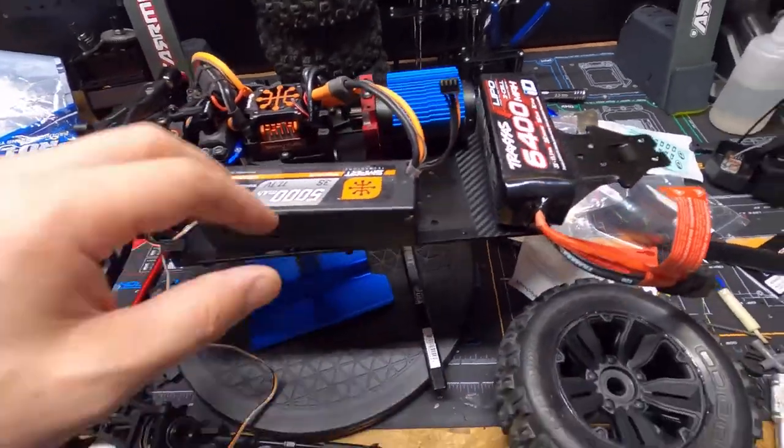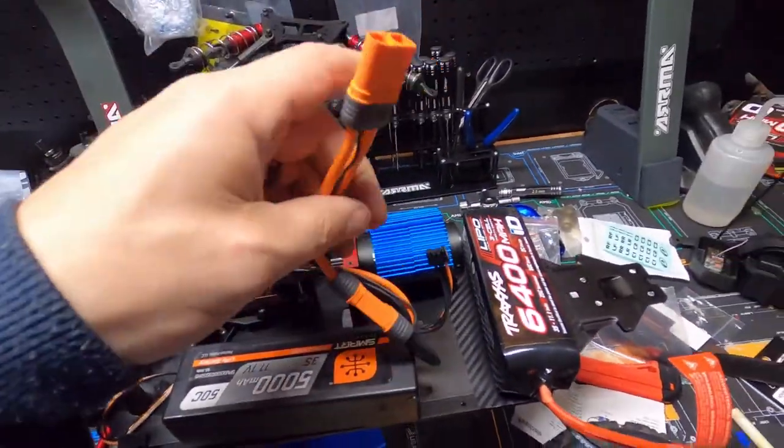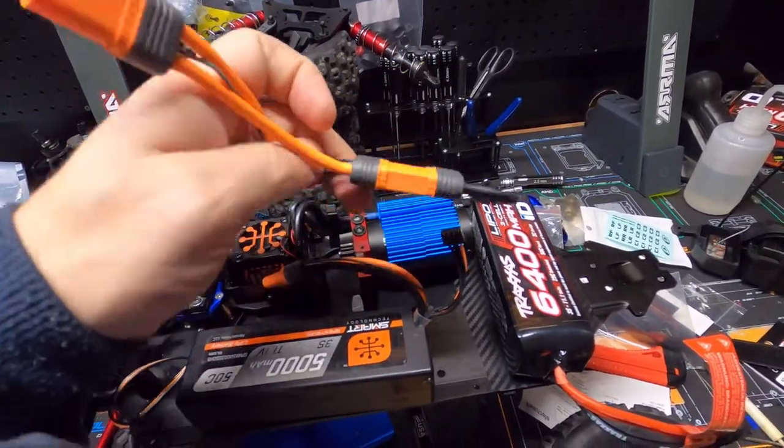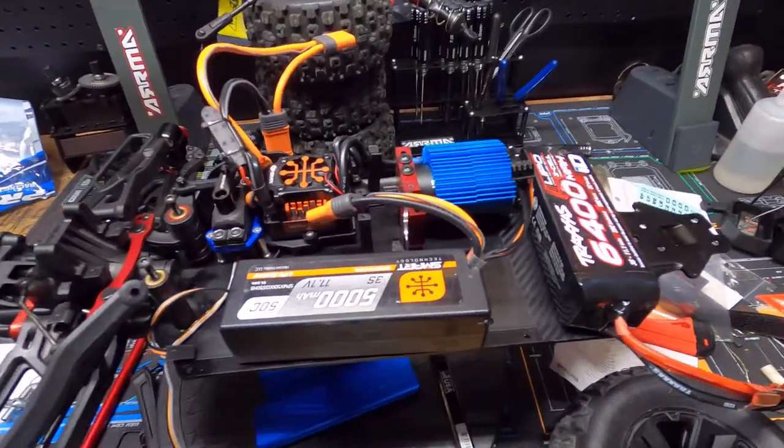I don't know — let me know what I should do to run two batteries, because the ESC is pigtailed to run two batteries so there's got to be a way of doing it. Let me know in the comments below, please. Appreciate y'all.